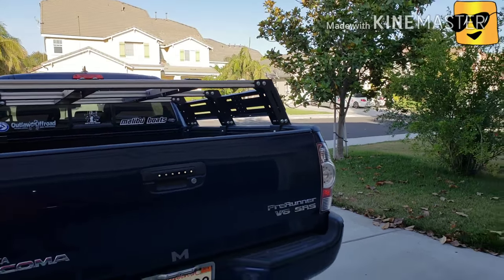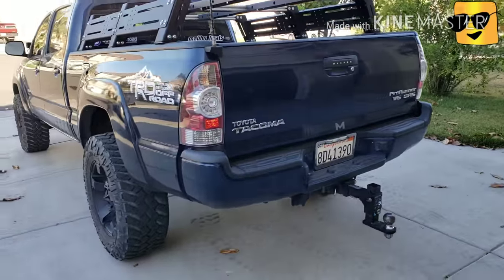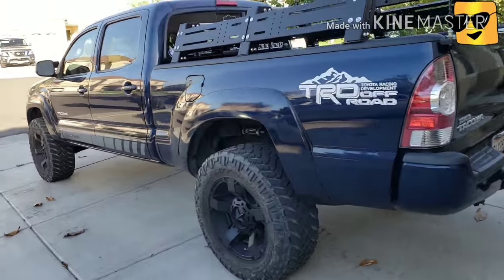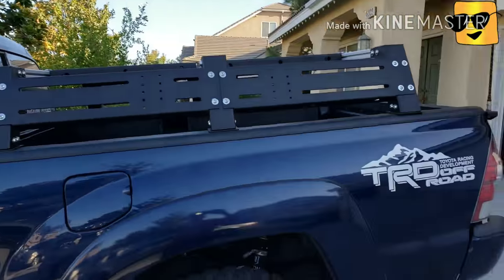So I love it so much. Next video will be a rooftop tent on top.